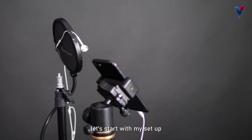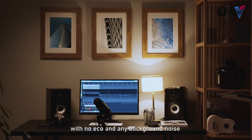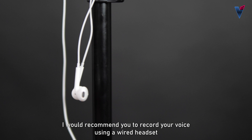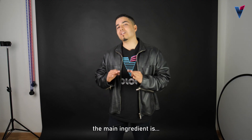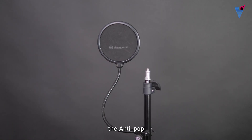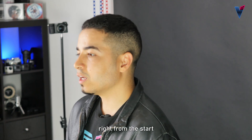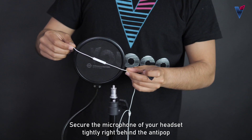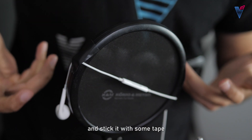Let's start with my setup. First things first, record your voice in a room with no echo and no background noise. I would recommend you record your voice using a wired headset. Second thing, very important my friend, the main ingredient is the anti-pop. This will dramatically improve the quality of your recording right from the start and help you get a clean acapella and avoid any background noise. Secure the microphone of your headset tightly right behind the anti-pop and stick it with some tape.